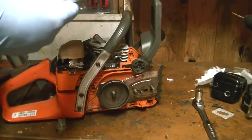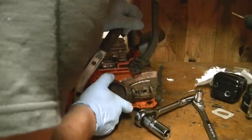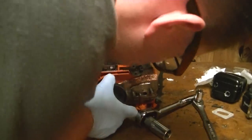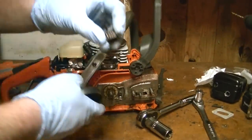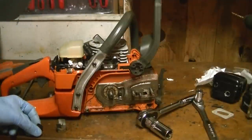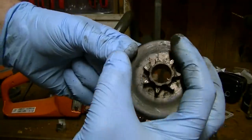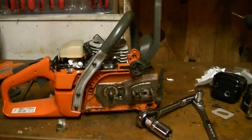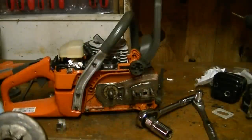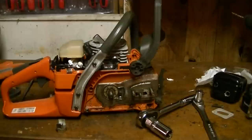Now we can take the sprocket off. As you can see right here, the actual bearing itself is kind of rusty, but luckily all the bearings are still in good shape. This is a spur sprocket — you can tell by the spurs around it. With a rim sprocket the spurs are replaced by a little metal disc. Here's the actual rim sprocket: the spurs are honed down, and the rim sprocket floats on there with more of an up-and-down movement to it, which is a lot easier.